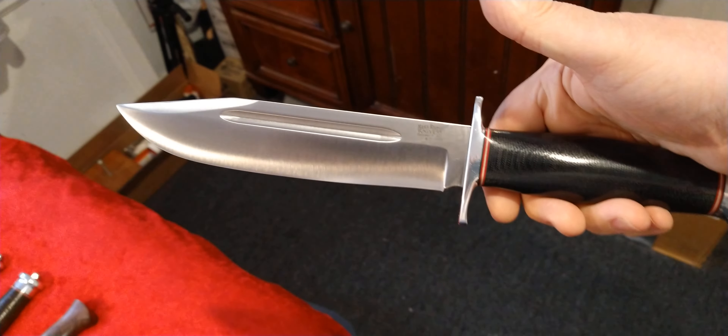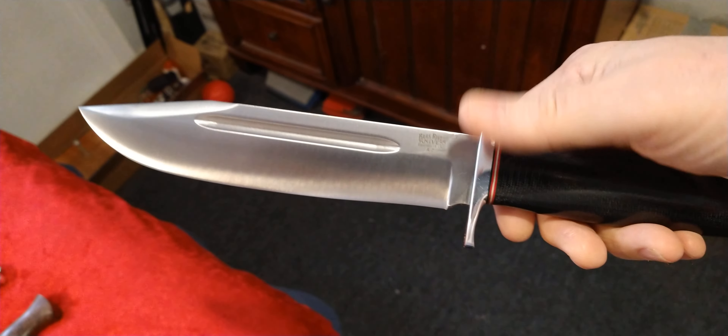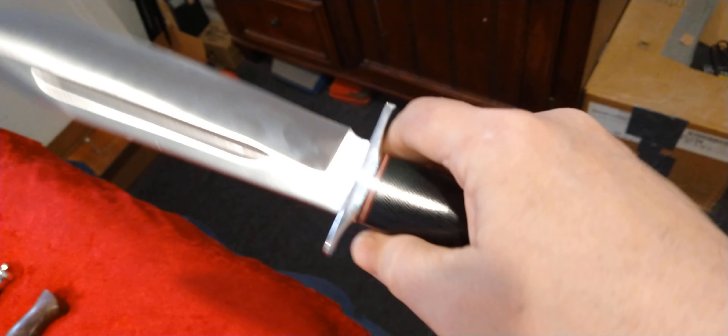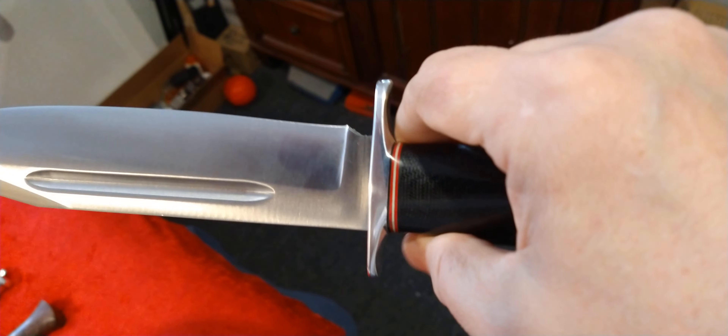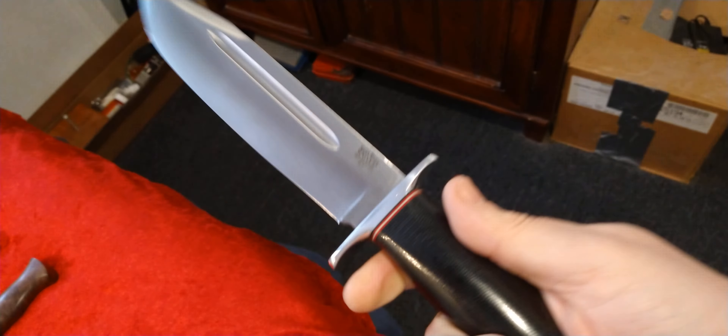Last but not least, this one's only eight inches but I'd still consider it a bowie. This is the Teddy 2, also A2 tool steel, black micarta handle. It's got that same type of handle with the oval shape and aluminum pommel, nickel silver guard. Another really really good one. A little shorter, so it's a little lighter and more nimble. You can use this as a general field knife really easily — it's not as big and bulky as the big ten-inch ones.